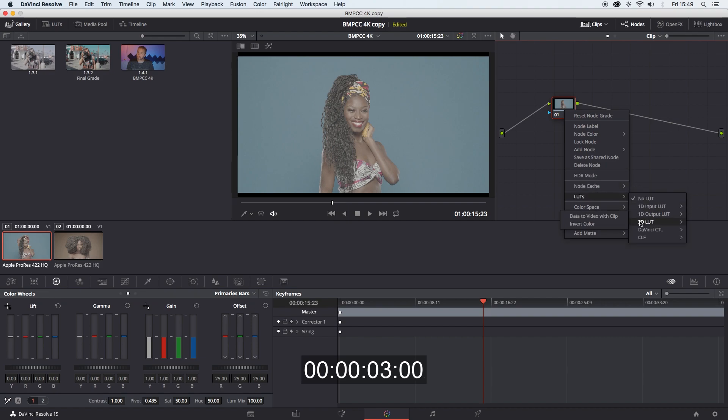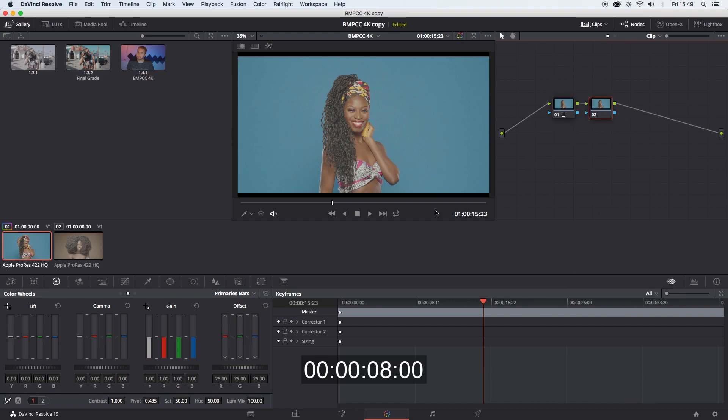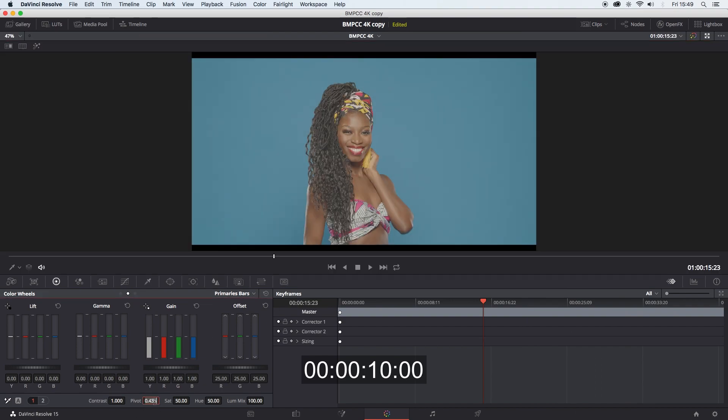I'll apply my LUT — if I can find it. Change the pivot to .580, contrast to 1.3, and you can stop.